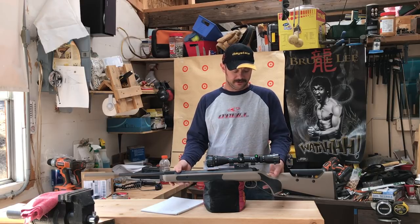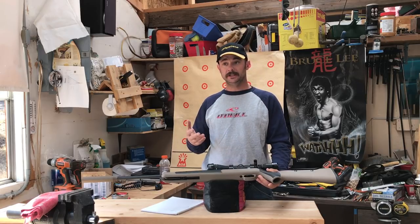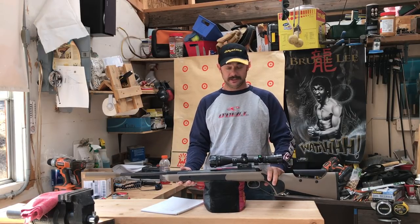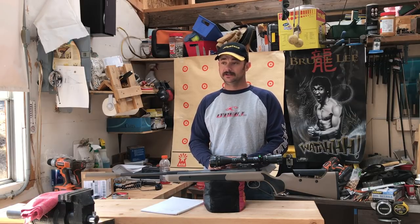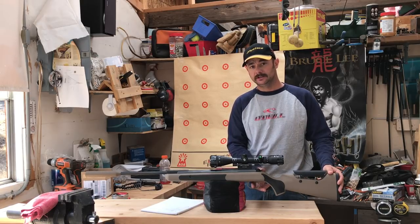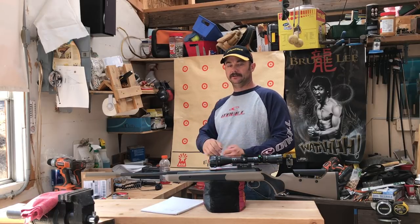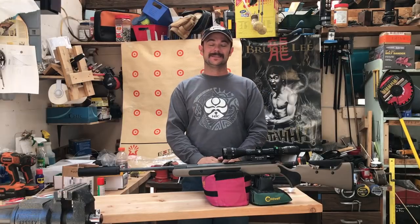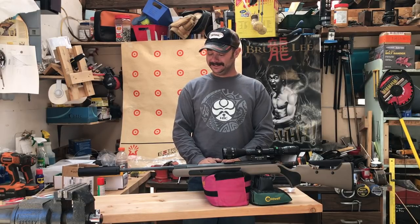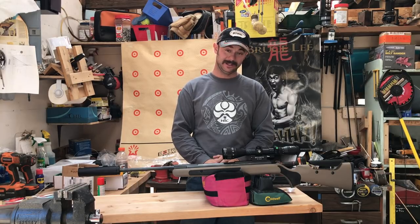One more thing: the trigger is adjustable — these two little holes are for adjusting spring trigger pull and trigger weight. I haven't messed with that yet but I do plan to in the future. The travel is very long when it's cocked, and I wish I could move that trigger back a little bit. But guys, I hope you enjoyed this video. The Diana is really a sweetheart rifle. Happy shooting.